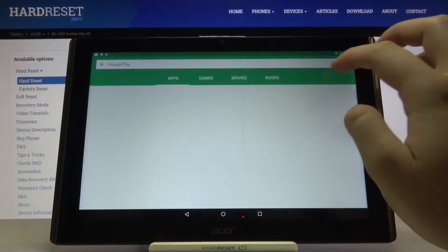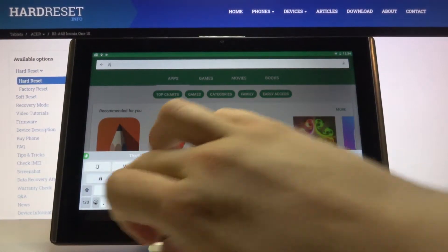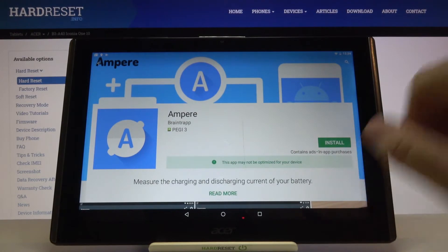So we have to open the Play Store, tap on the search bar and type Ampere. Let's get this application.